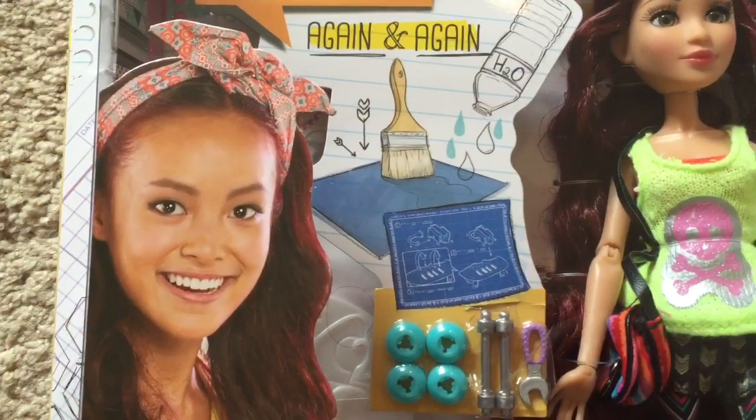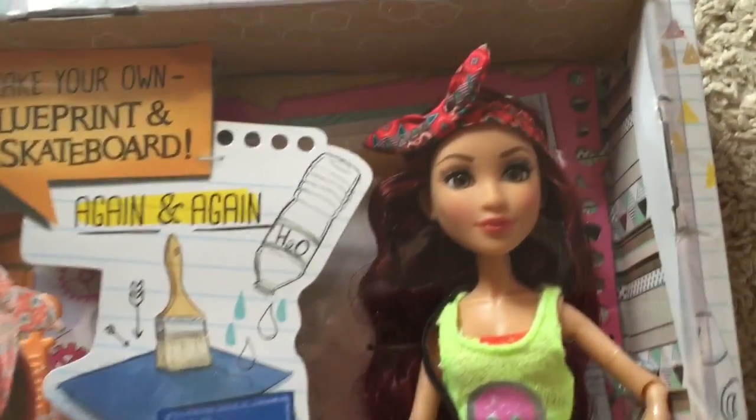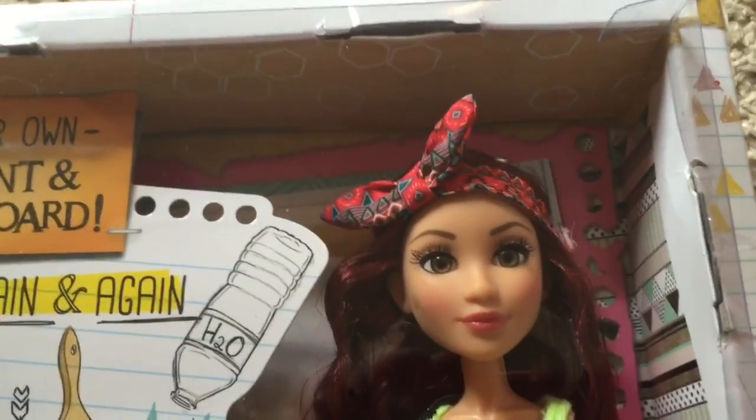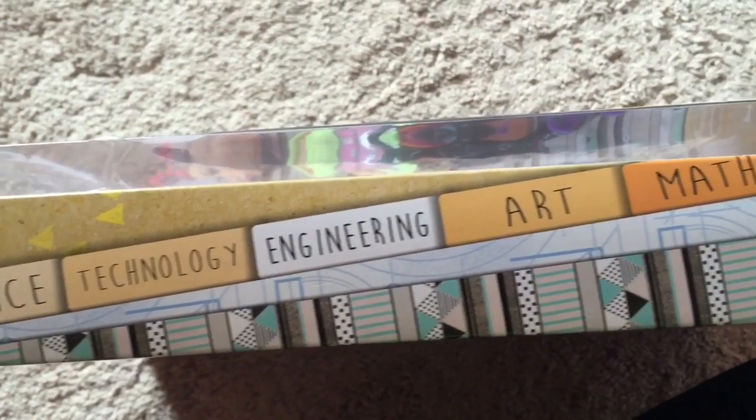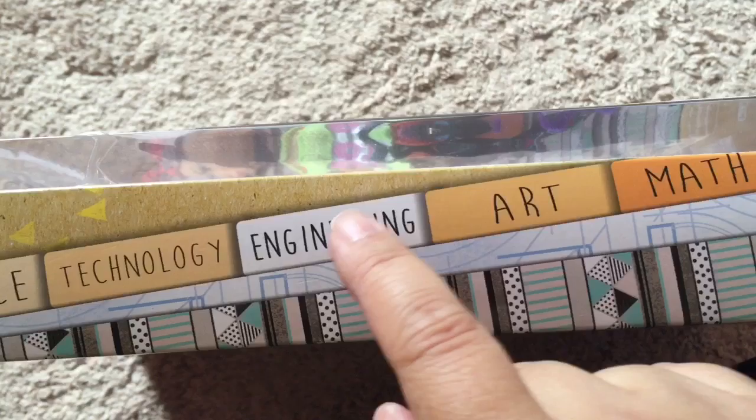Now don't be worried, guys, because I have not left Ever After High behind. It's just that my daughter's current obsession is Project MC Squared, and before she can play with these I have to take footage and review them.